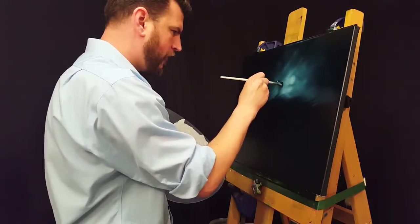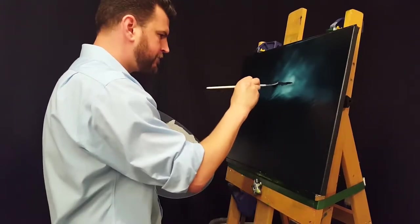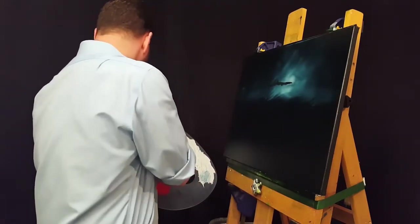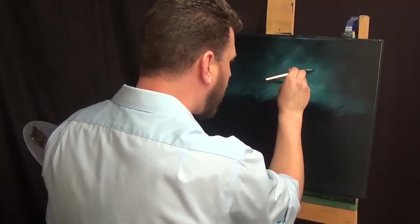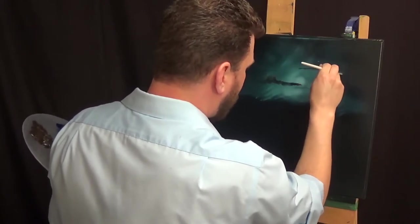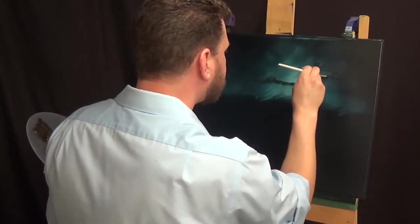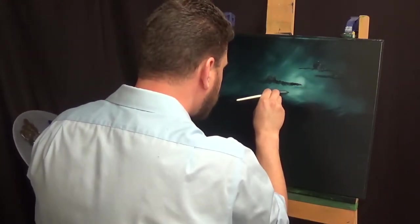Now going in with my fan brush and a mixture of Van Dyke Brown and Prussian Blue. Putting in some nice thin clouds there up in the sky. Trying to make them good and bumpy and wavy and natural cloud-looking. Just adding a few floaters in.